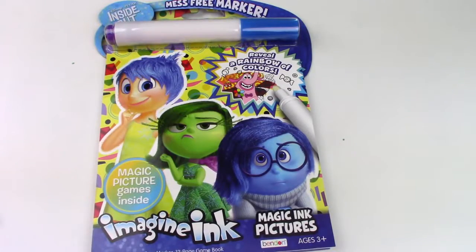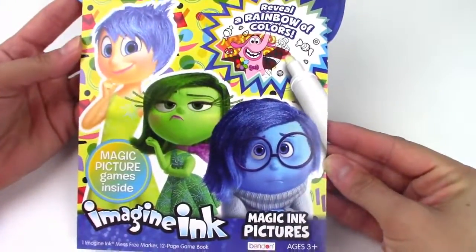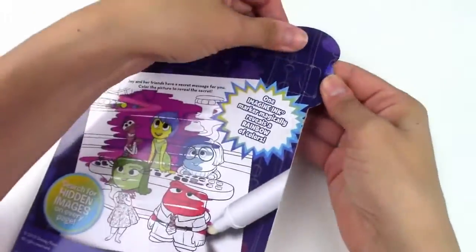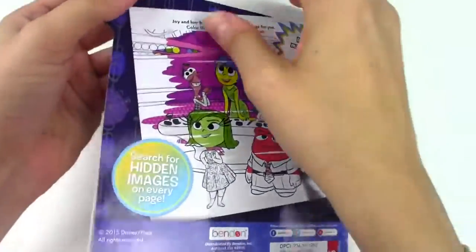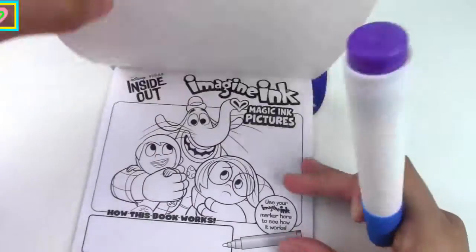Hey guys, it's Toy Box Magic. Today we're back with another Imagine Ink book, and this one is Inside Out. The cool thing about this is it comes with this mess-free marker right here, and you can take it out in the back. The mess-free marker turns the magic paper into a picture. So let's check this out.